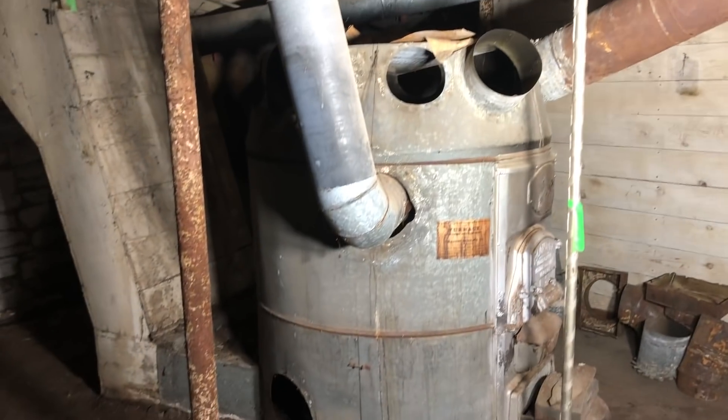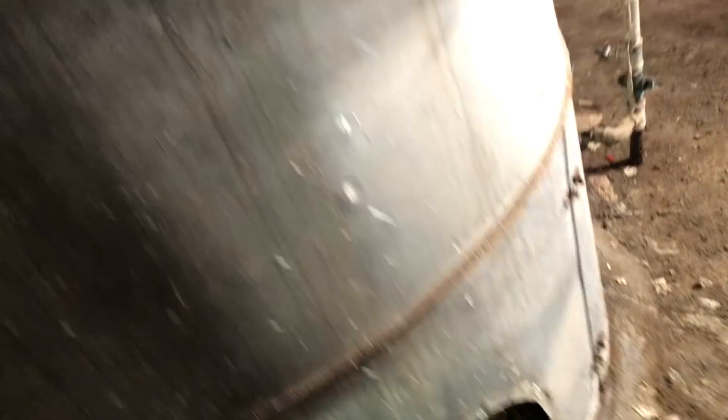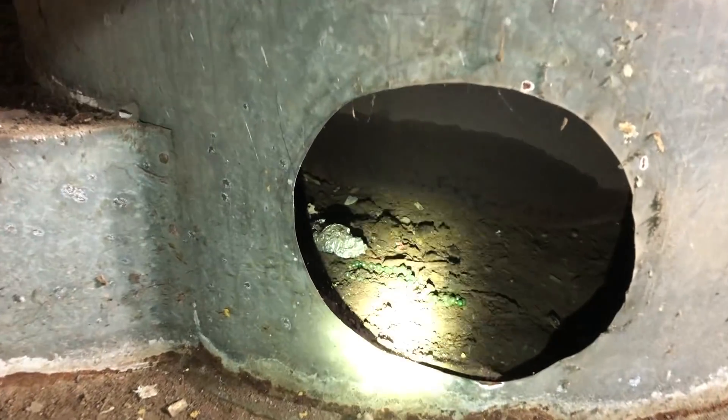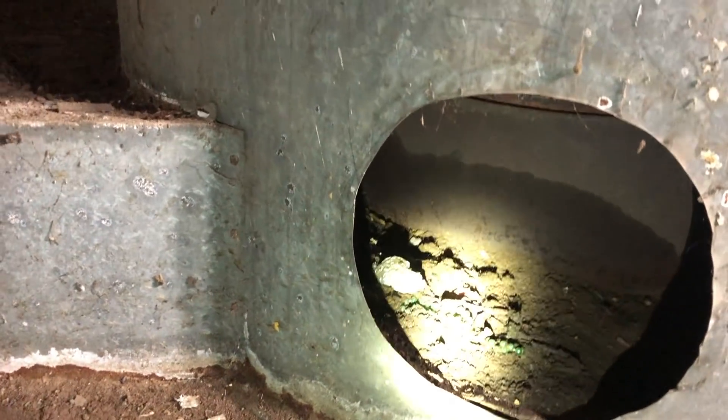Looking inside at the firebox of the old furnace — on first inspection there's no indication that it's got any leaks, cracks, or failures in it. This is good. Pretty excited about that; there's hope we're actually going to get to keep this. Look at all the treasures in there — that's the cold air return.